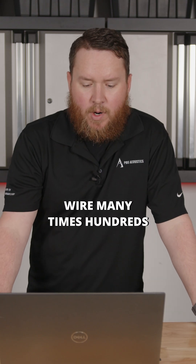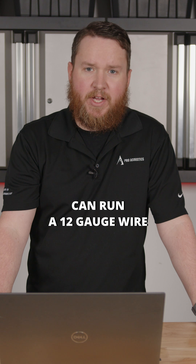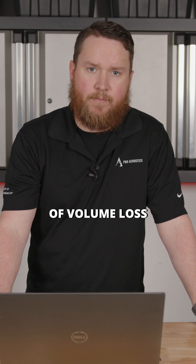I can also run speaker wire many times hundreds and thousands of feet without getting any electrical signal loss. In a 70 volt system, I can run a 12 gauge wire over 23,000 feet before I even get three decibels of volume loss.